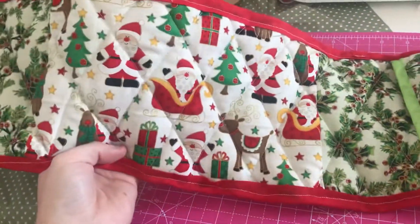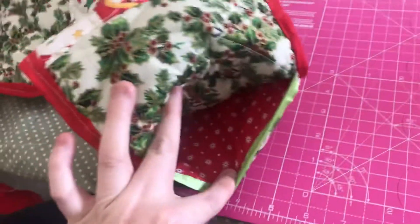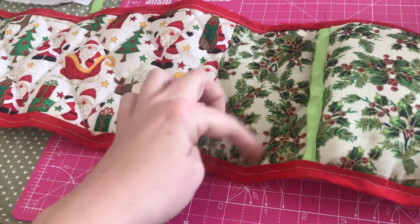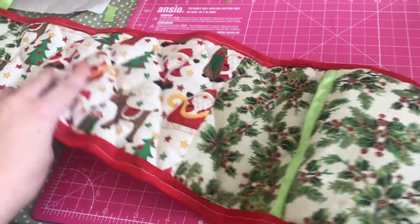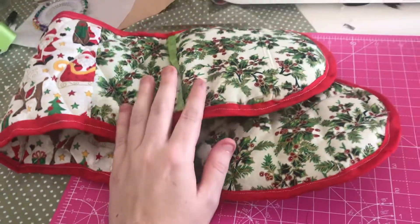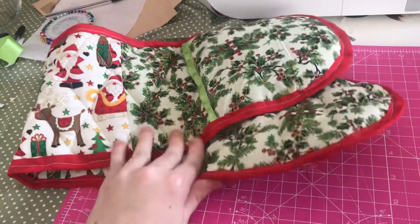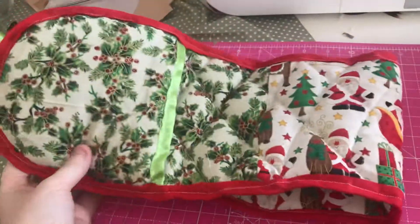I've used Santa fabric here, then I've used Holly — the same Holly fabric here — and I've also put a red fabric on the inside. I've also done the diamond stitching to give it a quilt effect. I'm really liking them. I've not tested them out yet — I've literally just finished stitching them — so I'm really happy with them.